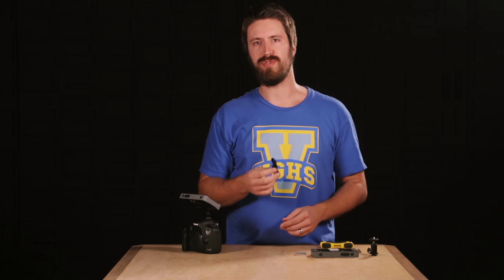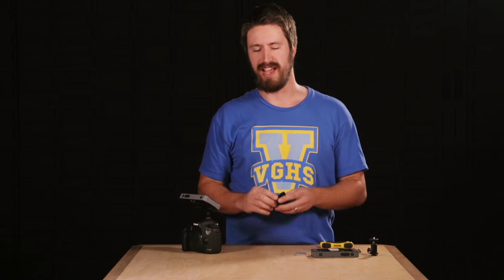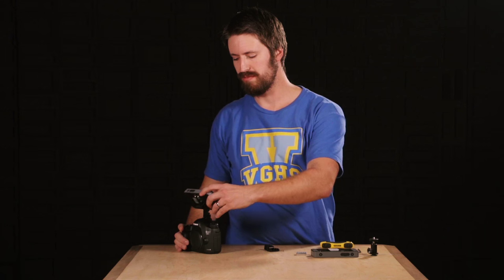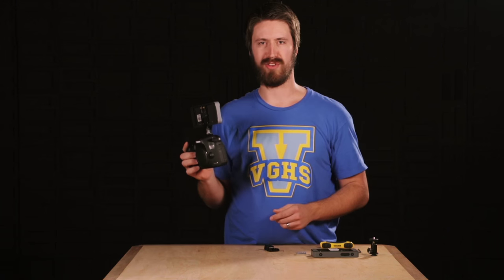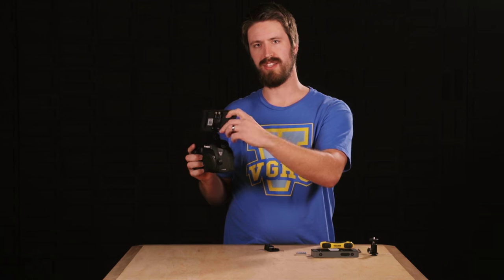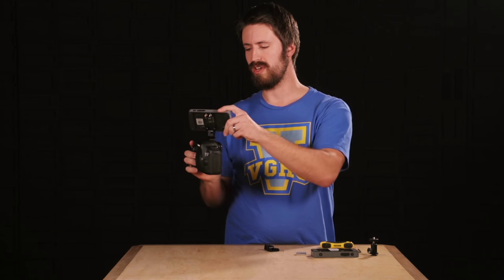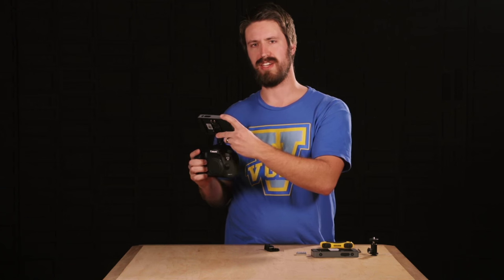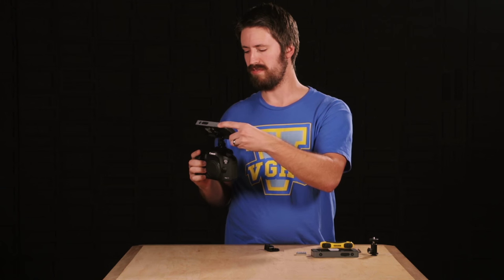With this product, it mounts to the back of the 500 series monitor and goes right into a standard hot shoe, and allows you to do adjustments with one hand. So if your other hand is occupied, which most often it is, you can tilt like this for high shots or low shots. You can even twist it to the side where needed — it's just a really convenient little pan tilt friction mount.